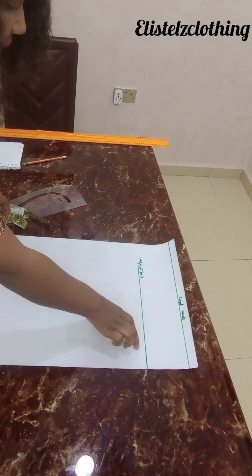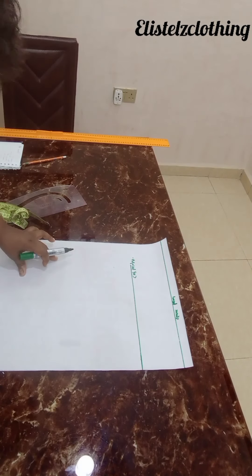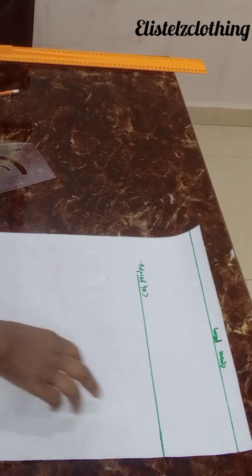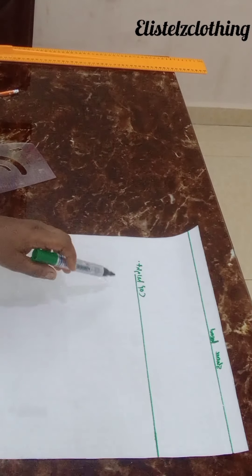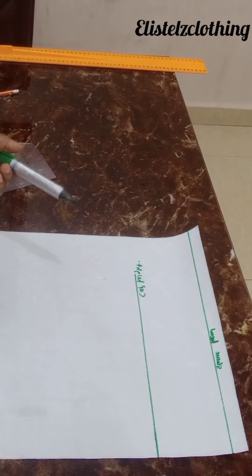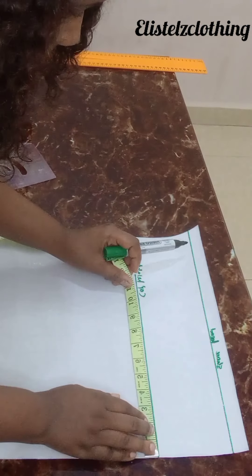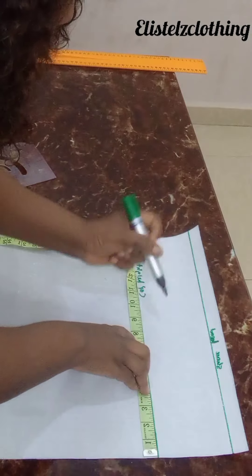On the cap height, to get your armhole curve you're going to do bust round divided by six plus 1.5 — the same formula we used to get our armhole line. With bust round 39: 39 over six plus 1.5 gives you eight. Come on that cap height line and make a dot at eight.